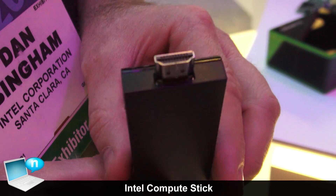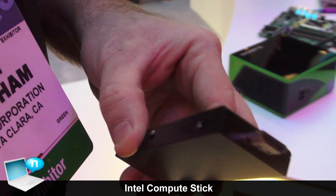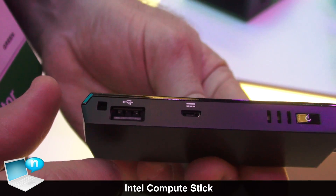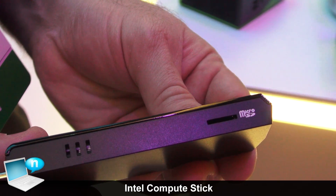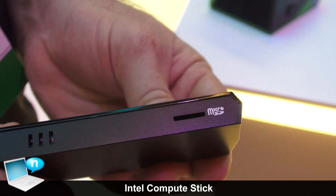It actually uses an HDMI interface for the display, and it's powered by a micro USB slot with an extra USB for peripherals. On the other side we have a micro SD slot, so if you want to expand storage up to 128 gigabytes, you can do that.